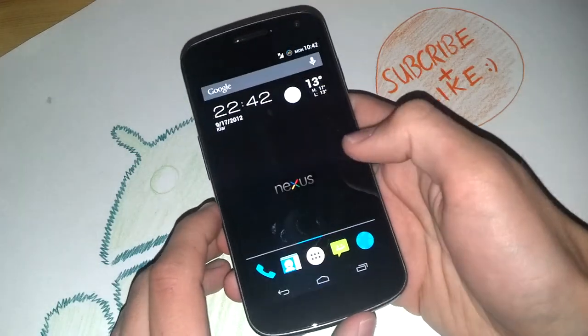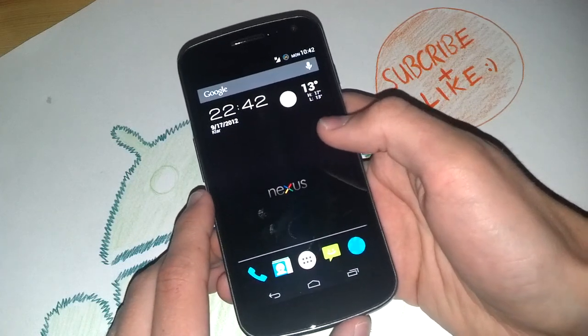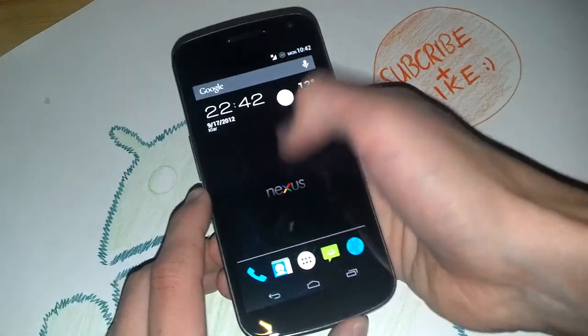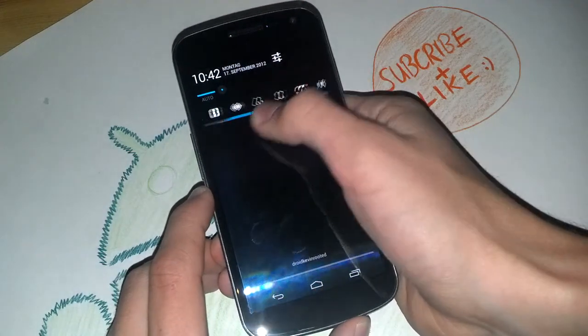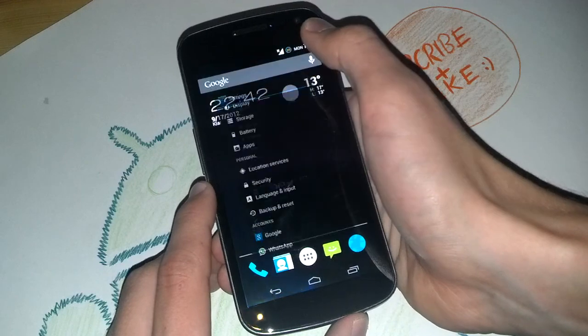Let's get into it — I'll change the language quickly to English. As you can see, this ROM is totally awesome. Let's begin with the notification bar. Pull it down, got your targets here, you can swipe it.